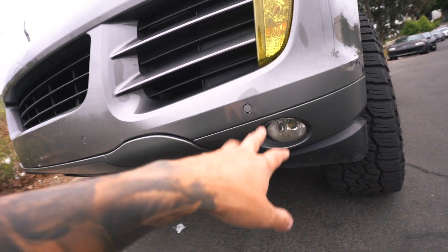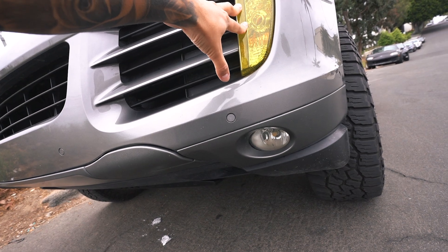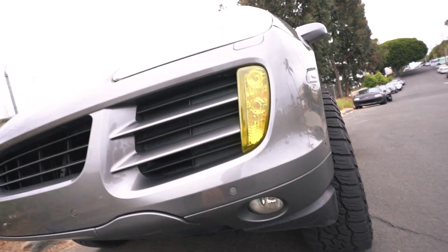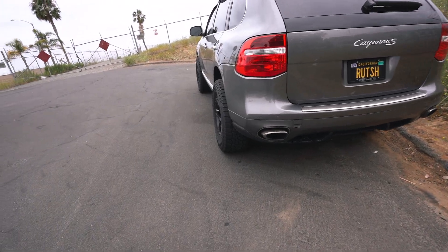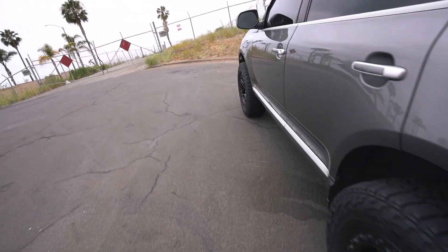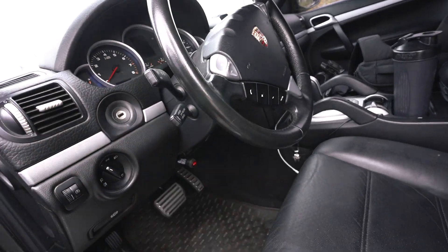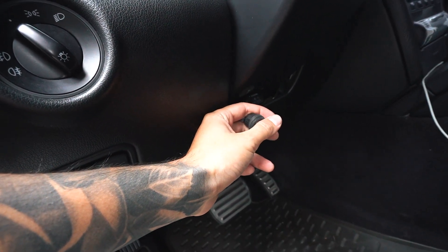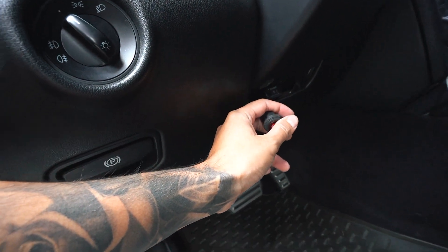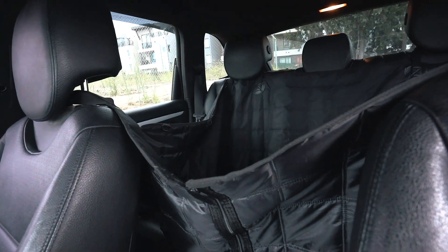The headlights, turn signals, and fog lights are all PPF'd. I tinted them in an amber film to match the Baja Designs Squadrons. I haven't done any bumper modifications. For the interior, there's nothing I've done minus the switch for the ditch lights, but that's going to be changing soon — I want to get a wireless controller for that.